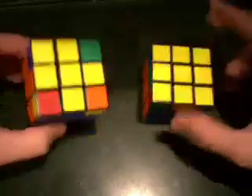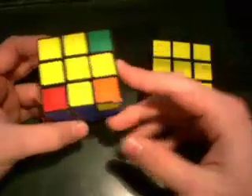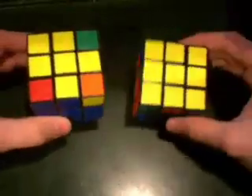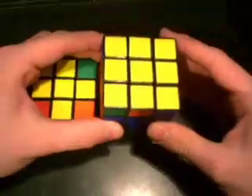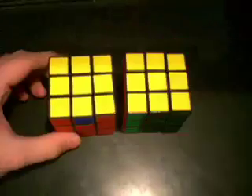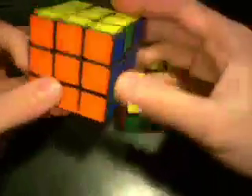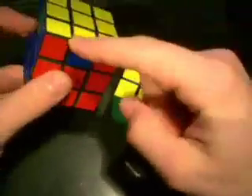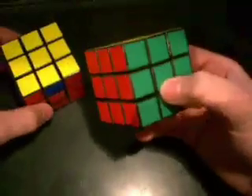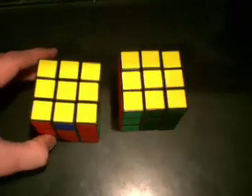That way you solve the first layer and the second layer simultaneously, which will cut your solve times down. The next two steps are getting the cross on the top layer after completing the first two layers, then getting that top color to cover the entire up face. The next step after that is to solve all of the corner pieces, and then solving all of the edge pieces, which will get you the solved cube. Now let's go over how to do each of these steps.